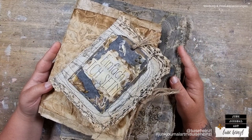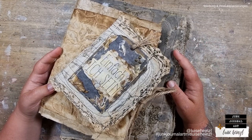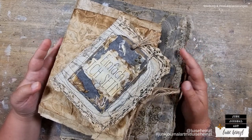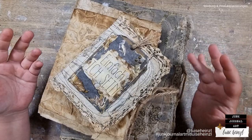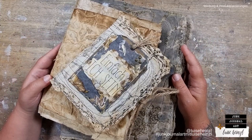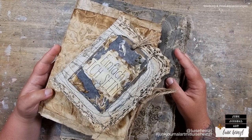Hi there, this is Luisa Heinzel. Welcome to my channel Junk Journal Art and welcome to another episode of my little making-of series here on my YouTube channel. For this series, I have taken your questions and suggestions to show you a little look behind the scenes of Luisa Heinzel — meaning showing you how it is to have an Etsy shop, a YouTube channel, and all the social media things around that.